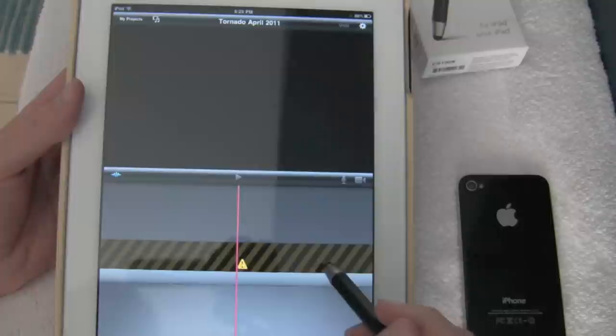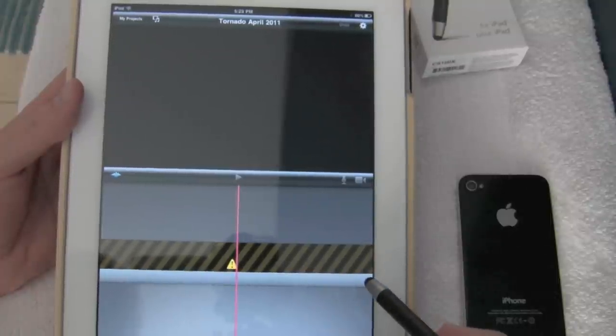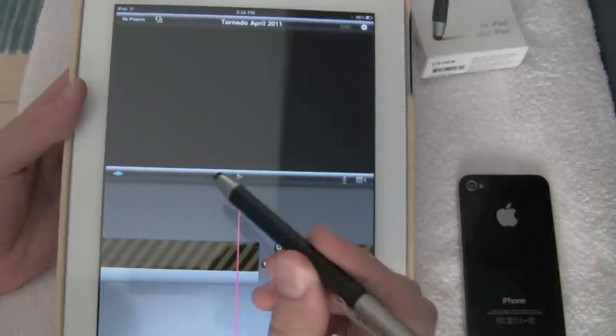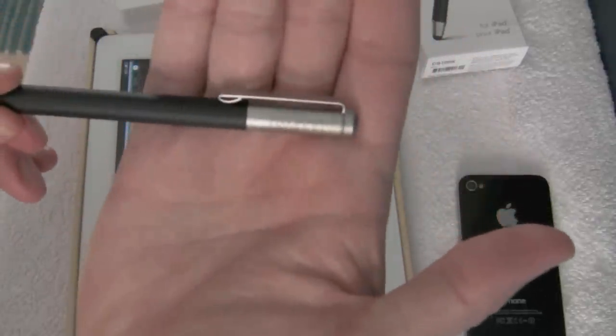Anybody who has used a stylus for editing with iMovie or something similar, please let me know — shoot me a PM or comment on this video and I'll do some more follow-up if that's something people want to see. But again, this is a quick review and unboxing of the Bamboo Stylus by Wacom.